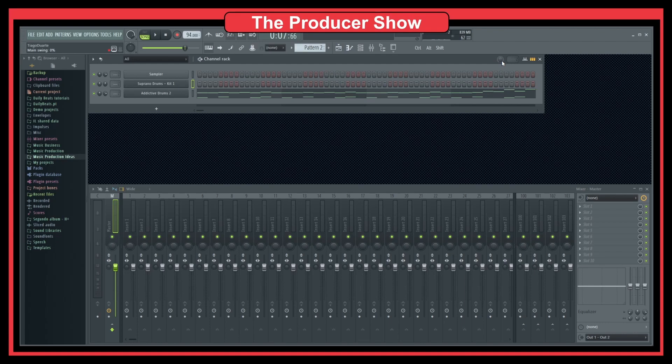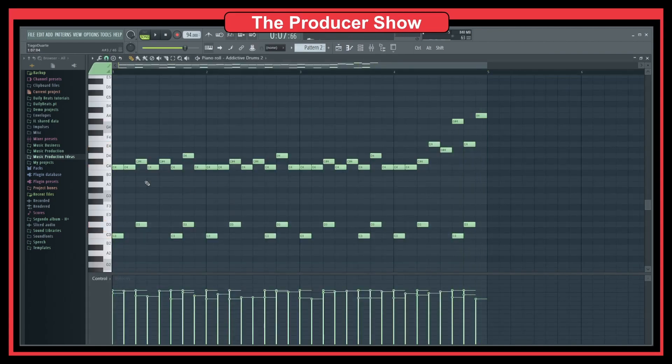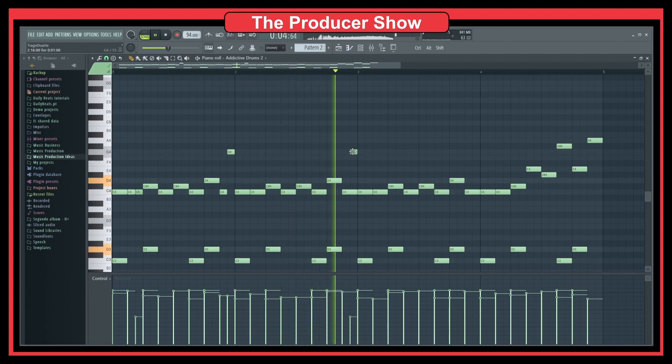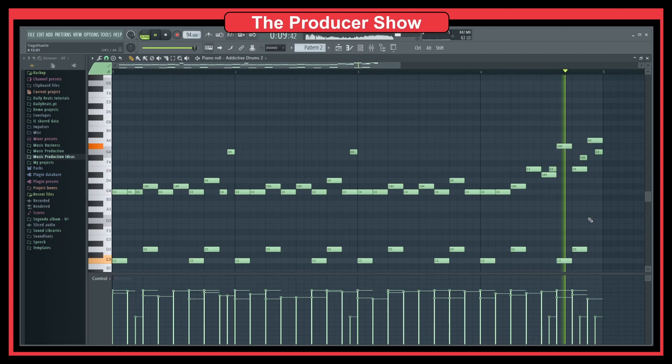Another thing we can do is add some swing to give a little more feeling to the track. We have to go to the step sequencer and add some swing here — maybe something like this. Now we are getting a slightly different, more live vibe.